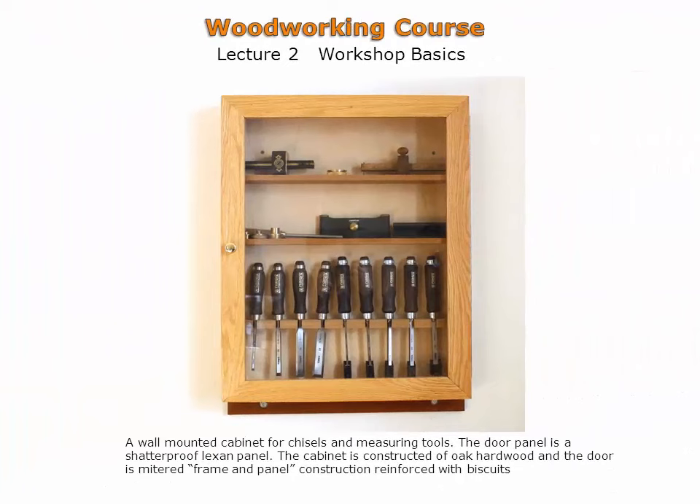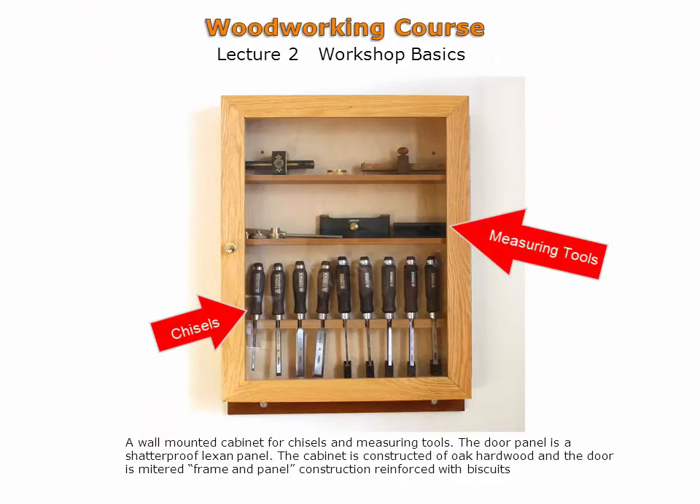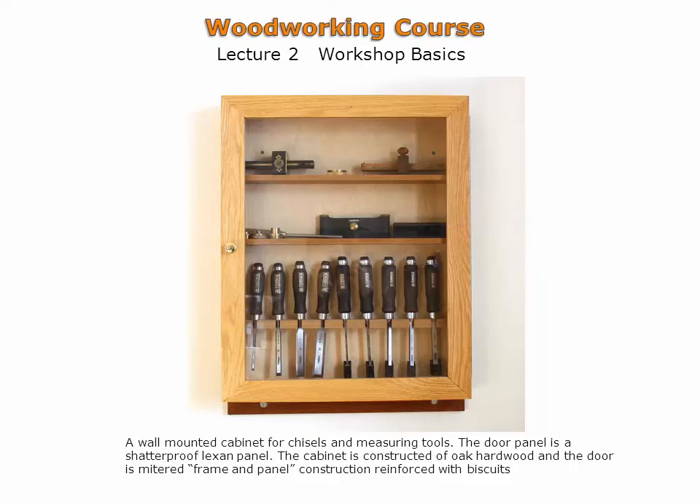Shown is a hanging tool cabinet with a Lexan door panel. The tools are visible with this type of door. The case is assembled with reinforced miter joinery at the corners. These small wall-mounted tool cabinets make efficient use of wall space which would otherwise go unused.